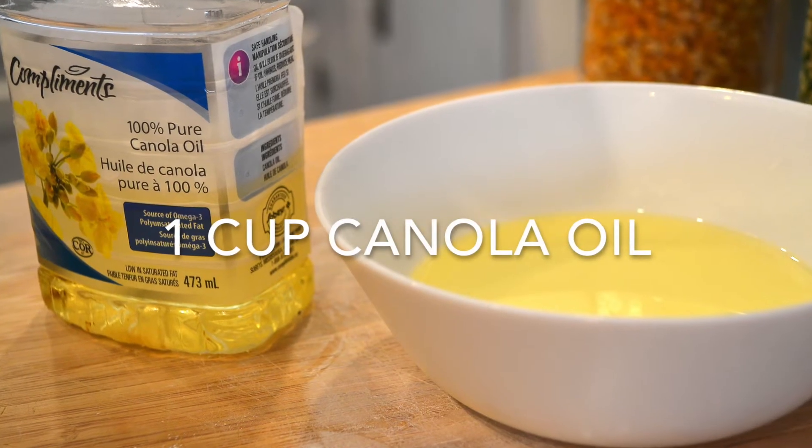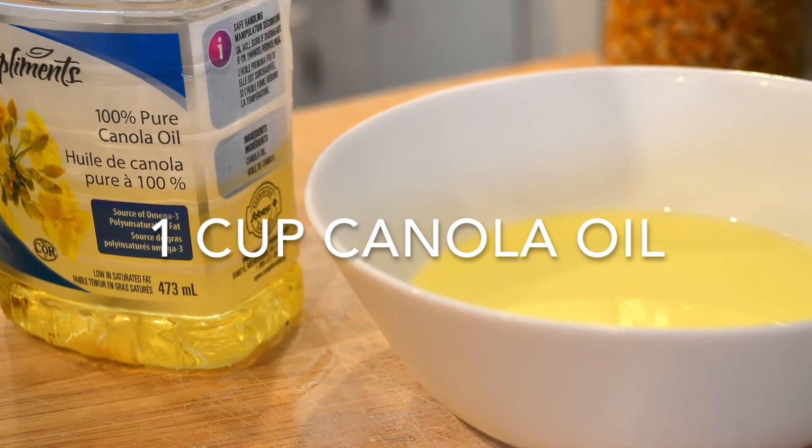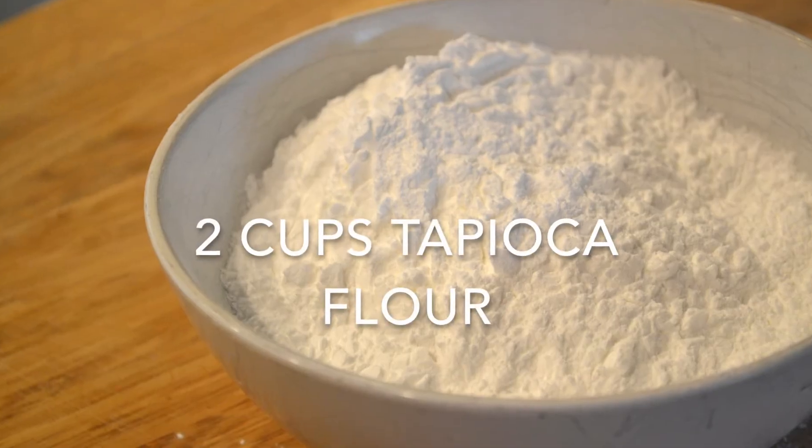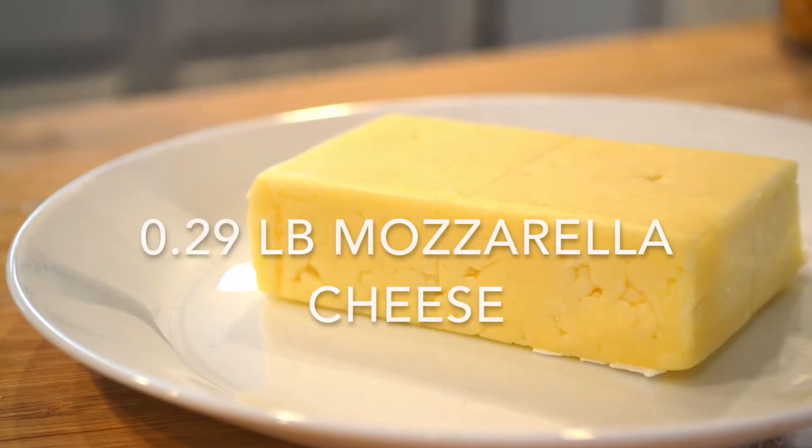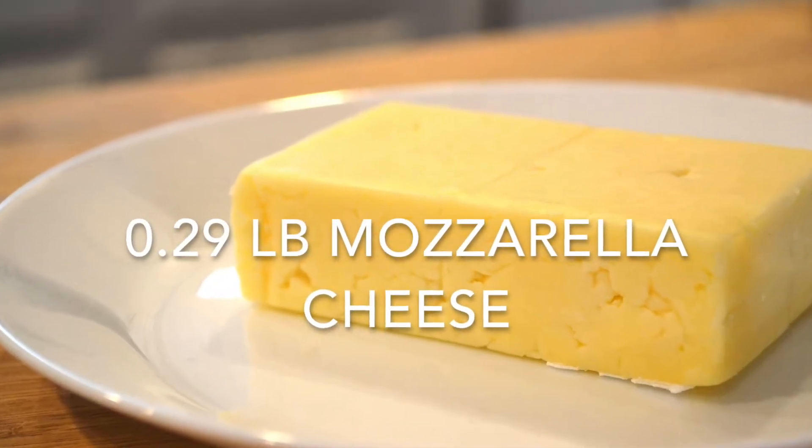The ingredients we need are canola oil, milk, tapioca flour, egg, salt and chips. The recipe is on the description below. You can get it any time.